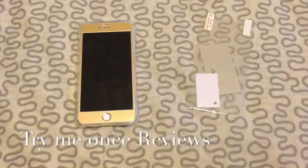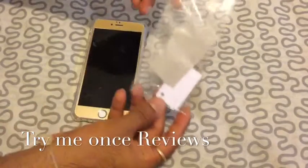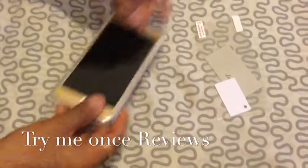Hello everyone, this is b4timey1's reviews and today we are looking at the LumSIM drop protection transparent iPhone 6 Plus TPU case. In the box with the case you get a screen protector and a microfiber cloth.